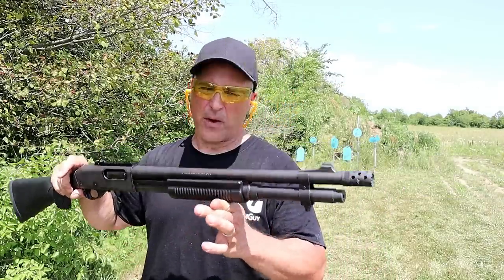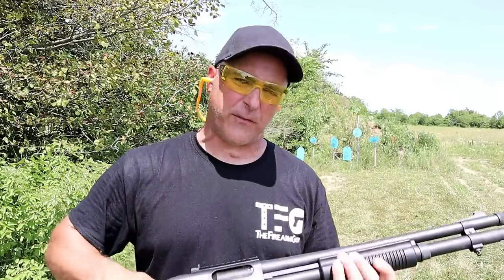12 gauge shotguns from Remington. I've got four of them that I want to feature today.